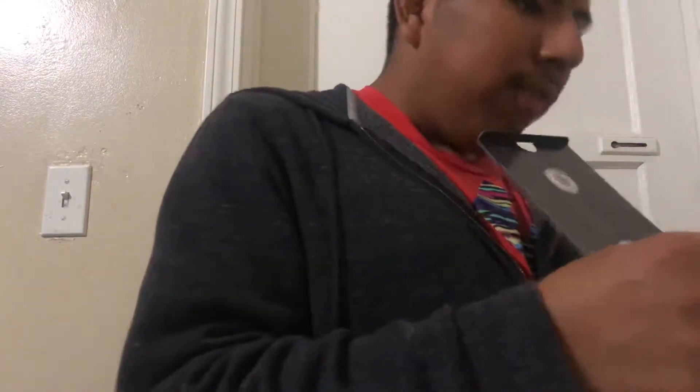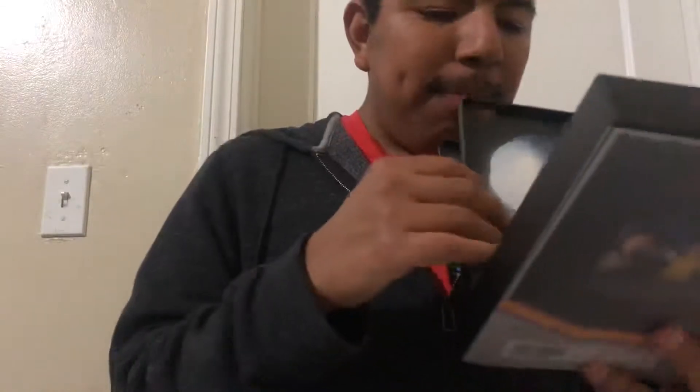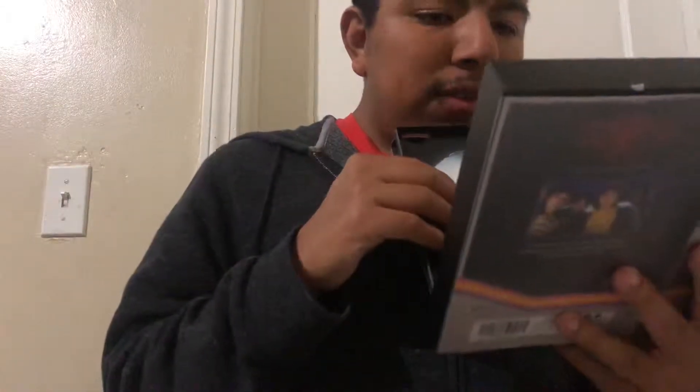Now you pull it up and then you get Disc One in 4K. You get three discs in 4K and then three discs in Blu-ray. So let's see what's so special.